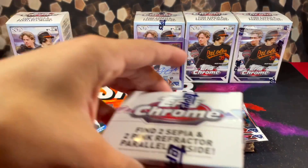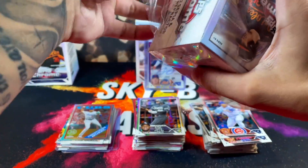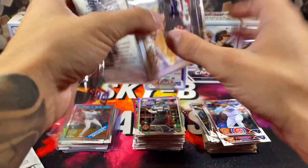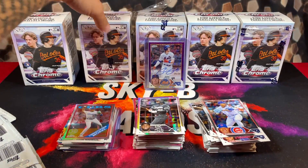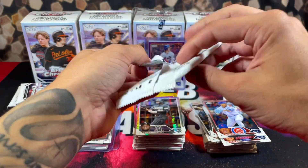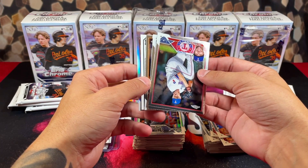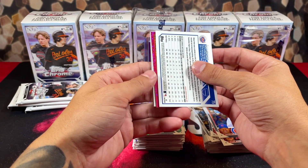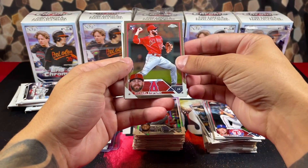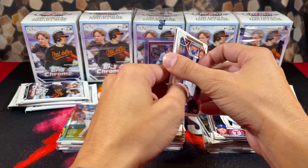We still got two more boxes to go in this five-box review. We pulled an auto in every single box — I highly doubt we'll pull anything else but still. Into box four — hopefully we can keep the crazy unrealness going. We got a backwards card right here — is it a refractor? It IS a refractor! We got a pink speckle back there — I've never pulled a pink speckle. We got Michael Stefanik and Scherzer. Oh my god — it's Gunner Henderson! Is it an autograph or is it numbered? I don't even care!